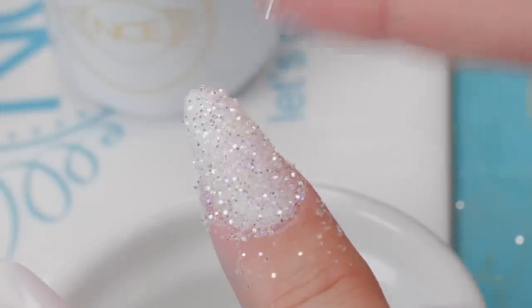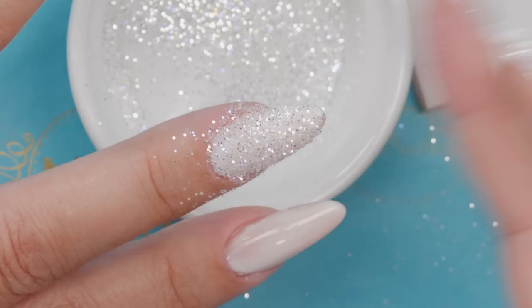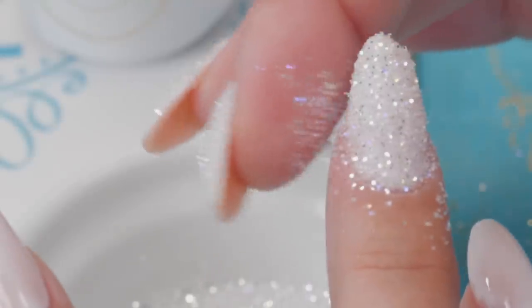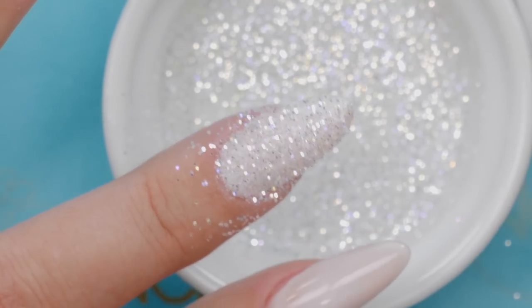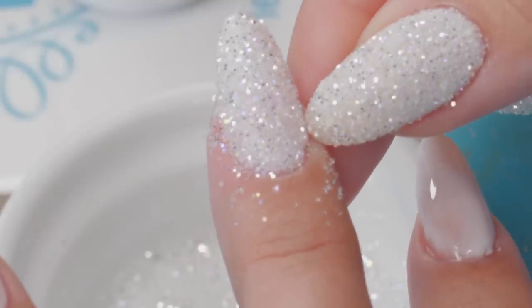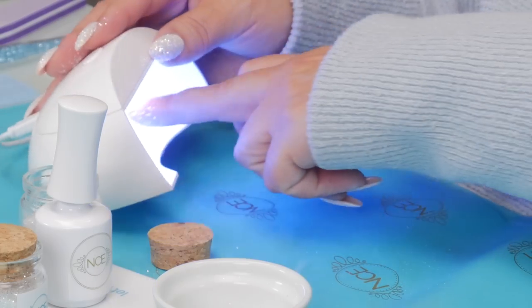The last step before I cure it: I'll just gently take away any little furry edges from the sides because I want a nice smooth nail at the end. I'll tap down just a little bit — if there's any loose glitter, I'm going to snuggle it into the top coat to make sure it's actually adhered. You'll see some glitter around the skin; that's just the moisture of your skin, no biggie. But if your top coat has spilled onto the skin, do try to wipe it away. Then give it a cure.